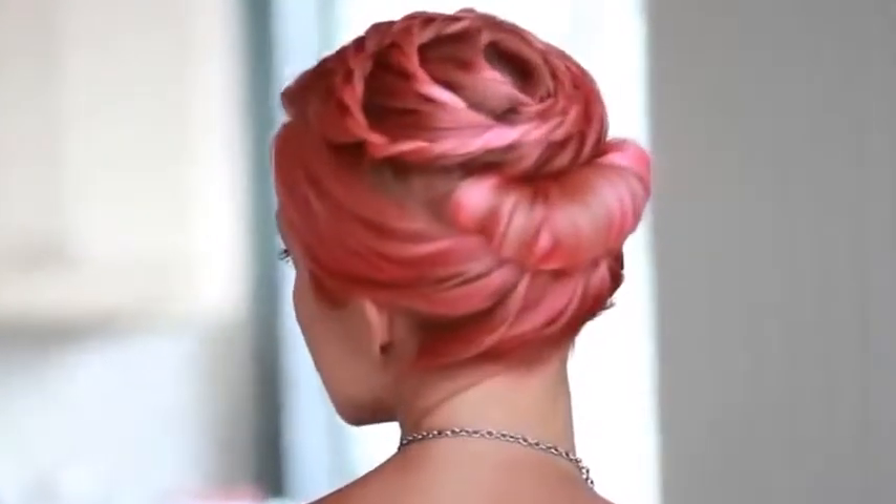Hello and welcome to another hair tutorial. Today I'm going to show you how to recreate this modern elegant arm.